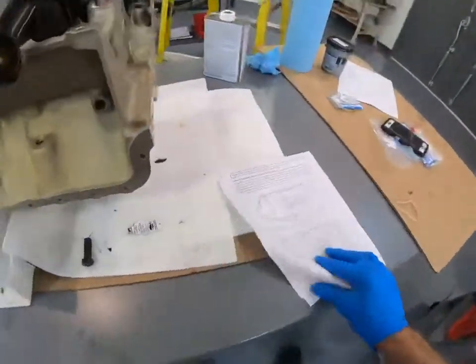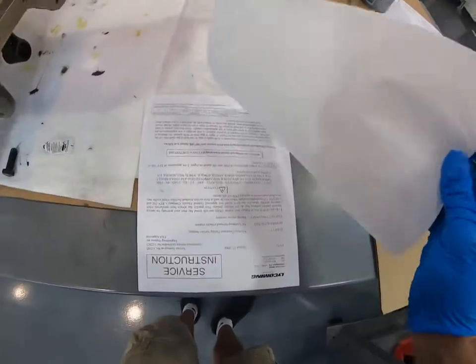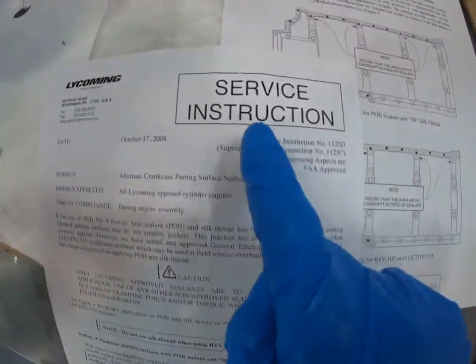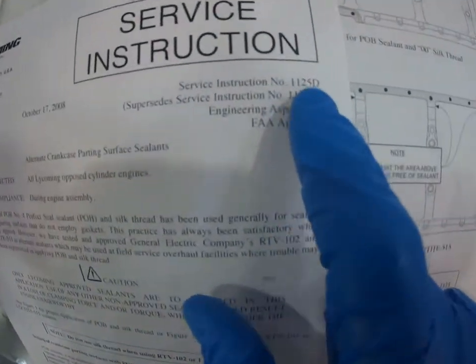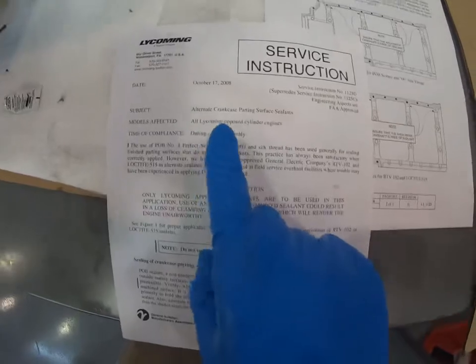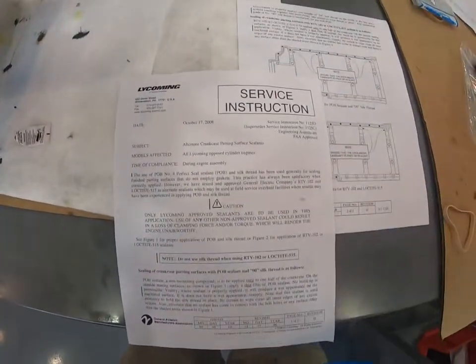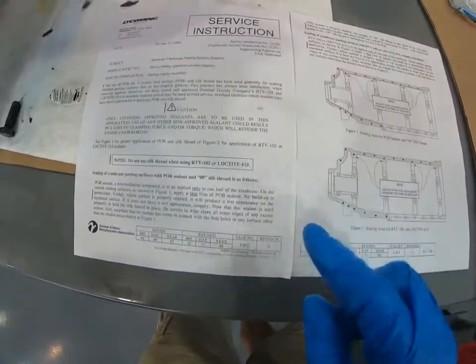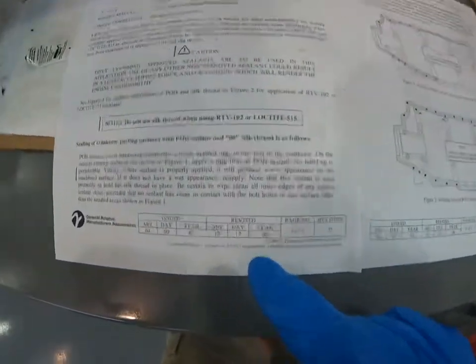We're going to follow the service instructions for this. This is Lycoming Service Instruction 1125 Delta, which is the current one. This covers preparing the case halves for assembly, and there are a couple of different approved sealants.